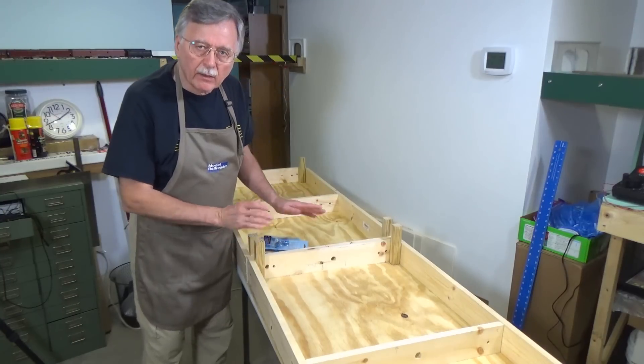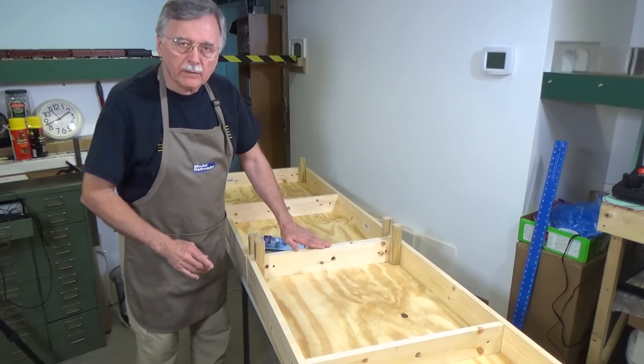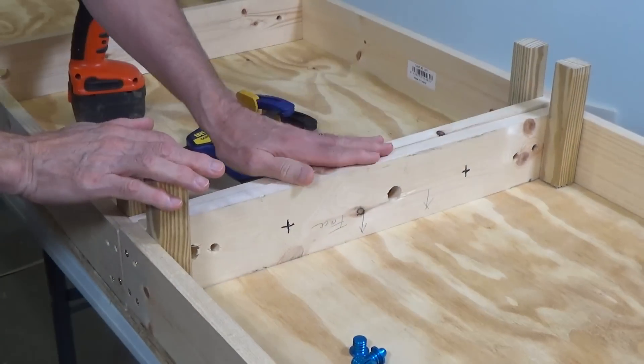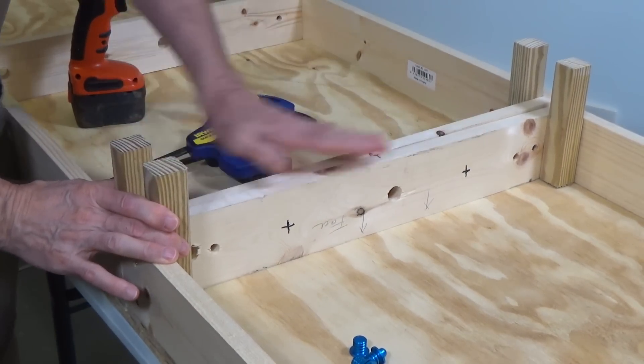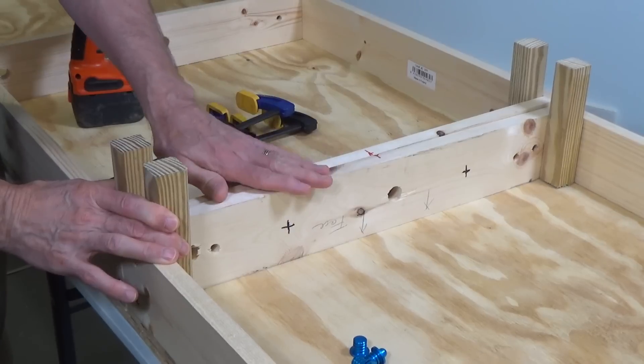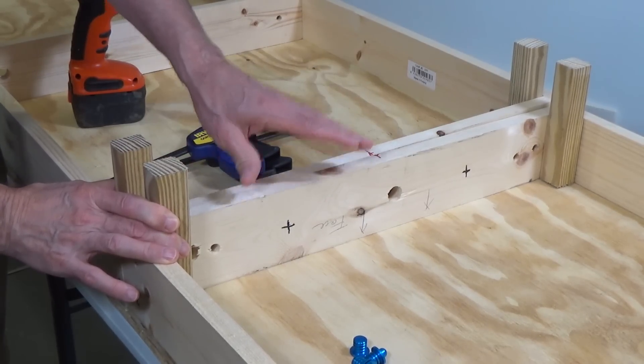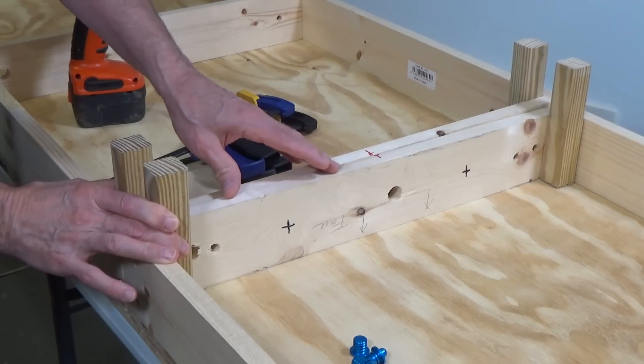It doesn't matter so much if the back is perfectly aligned because you're going to have a back scene, a backboard, and scenery that will hide any small imperfections on the backside. But the front — you want it to be perfectly flush. And then of course you want the two top pieces to be perfectly aligned as well. The first thing I want to do is square this up and clamp it together so it's affixed in the position we want it to be in once we put in the dowels.